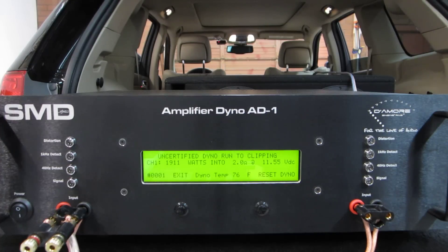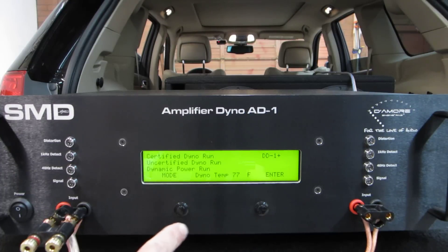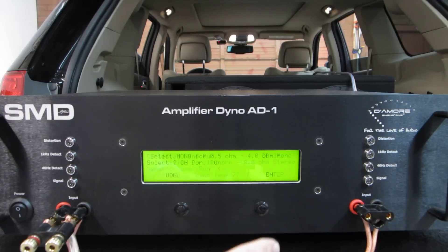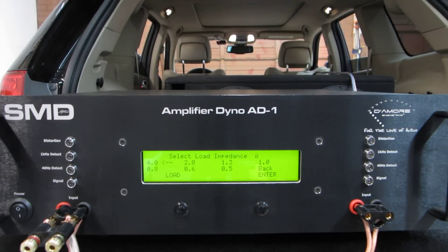We can do a 1 ohm run, but it's going to really sag the voltage quite a bit and I don't think it's going to show anything productive. So instead, let's try another mode — dynamic power run, mono, 4 ohms. This is a burst test. It uses a specific test standard signal to burst the amplifier at intervals and measures the maximum dynamic power. I don't want to say 'peak' because that's a number that gets abused in marketing — but it's a maximum dynamic real power number. It's RMS, it's real; it's just what you can get out of it on a peak or burst.